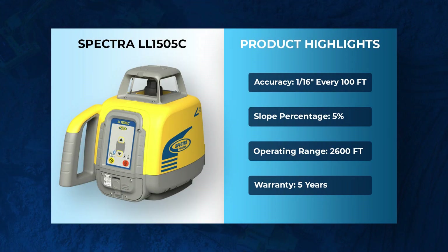So let's jump right into it. The LL1505C is pretty much the same laser we all know and love. It's got plus or minus 1/16th of an inch accuracy every 100 feet. It's got grading capabilities of 5% on the X-axis — it's manual slope, not dial-in slope, but that's great, that's what we've always loved with the LL300S. It's got a working diameter of 2,600 feet, and it comes standard with Spectra's 5-year warranty.